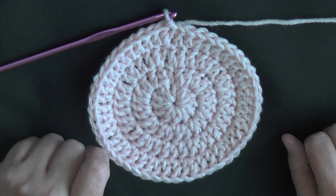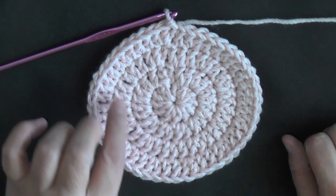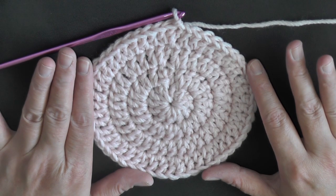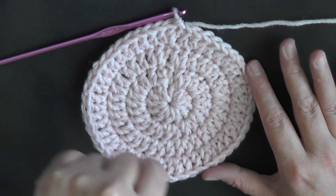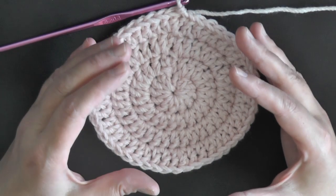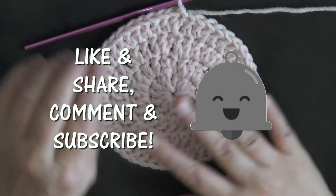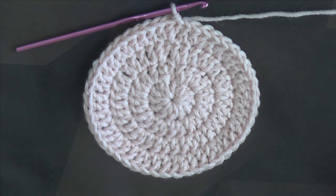When working in the round to make a hat, you go around and around until you reach the width of the top of the head you want, then stop increasing — just keep those same number of stitches and put one double crochet in each stitch around. That will create a tunnel — the body of the hat — and when it's long enough, add a small border and you're done. I hope this helps you start designing your own projects worked in the round.